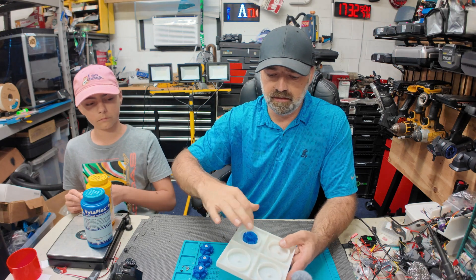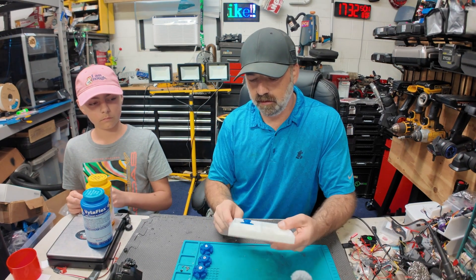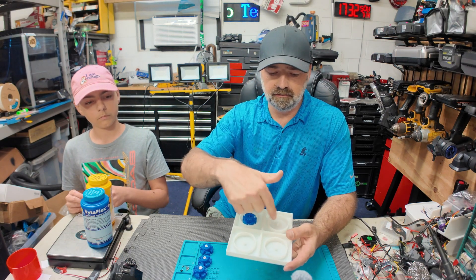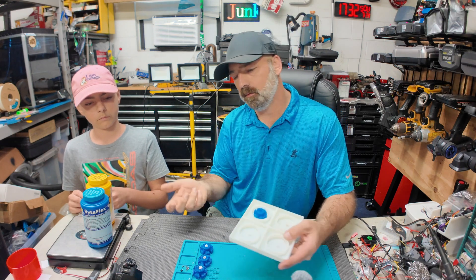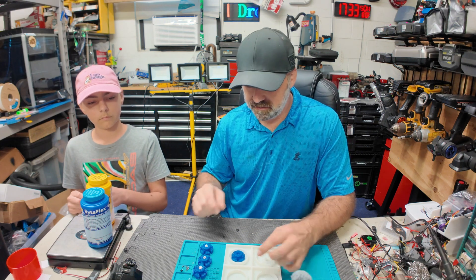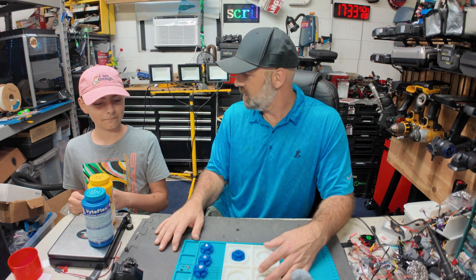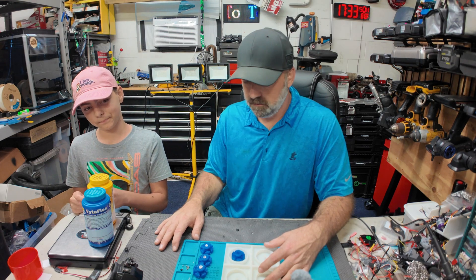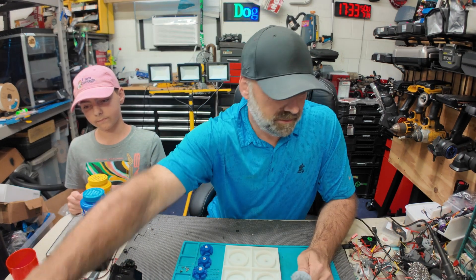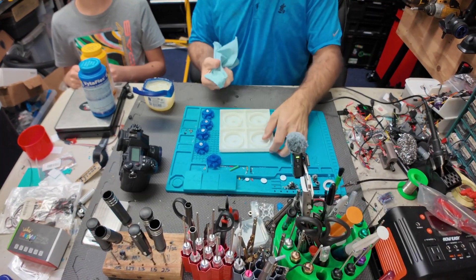Then we're going to pour the Vitaplex all the way around. We really don't know how much liquid to pour — one way we could find out is to put the rims in, fill it with water, dump that water into a cylinder to get an amount, but we're just going to wing it. First, let's get the mold release on the mold.